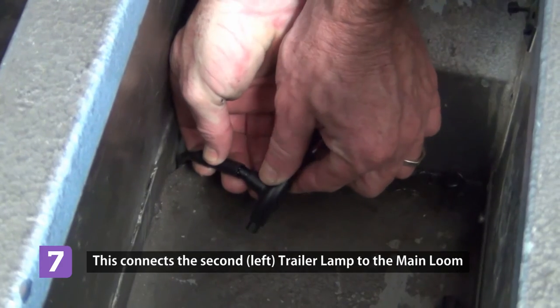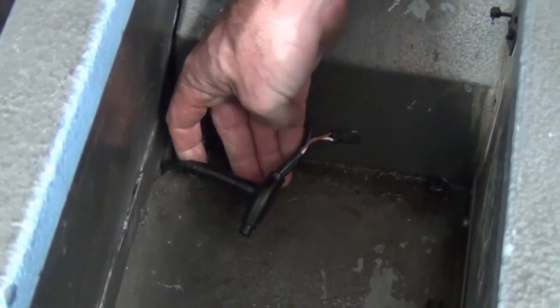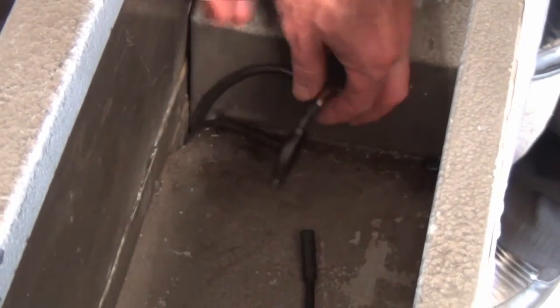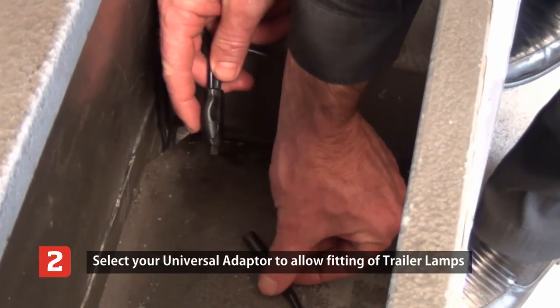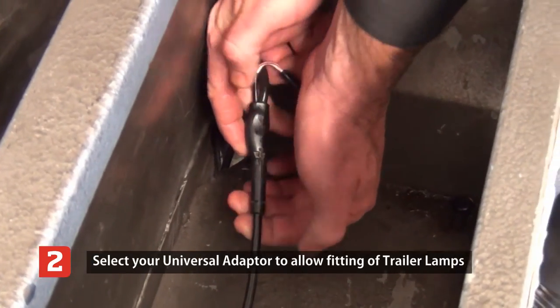Once this secondary loom is in place, simply click it to the main loom. Also using your universal adapter to the trailer light, click to the end of the main loom.